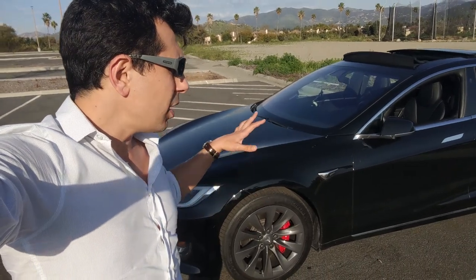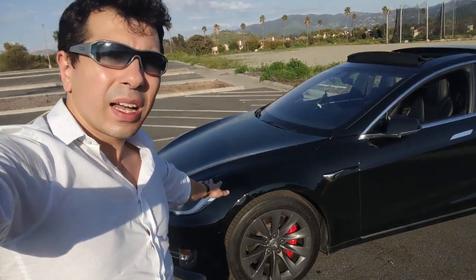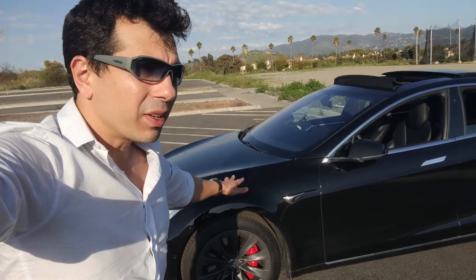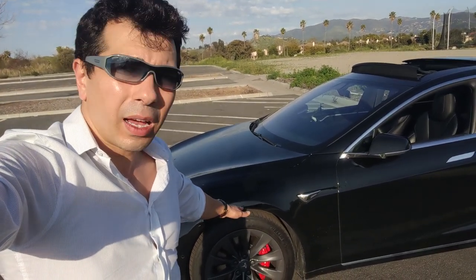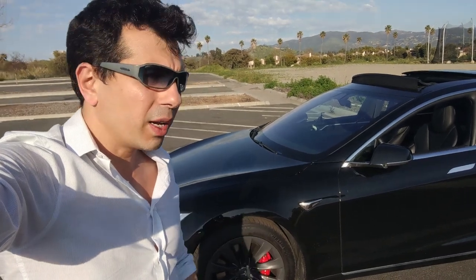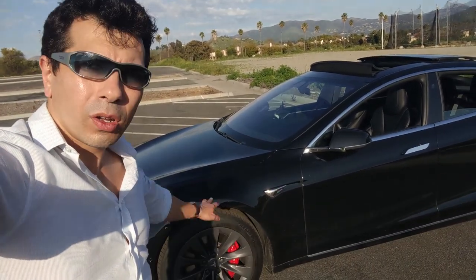Let me talk to you about the car that I have. I've been having it for almost six months — in a week it will be six months since I owned my Model S. So let's get started.